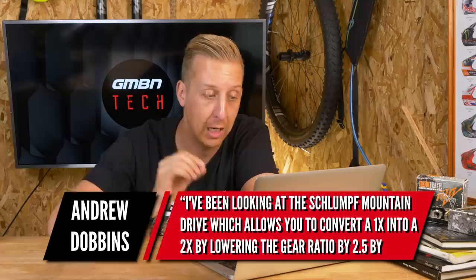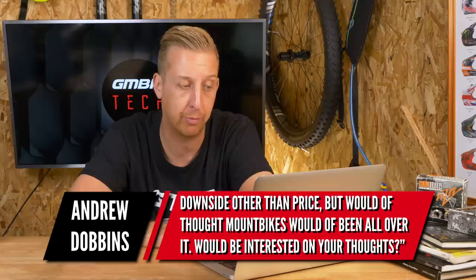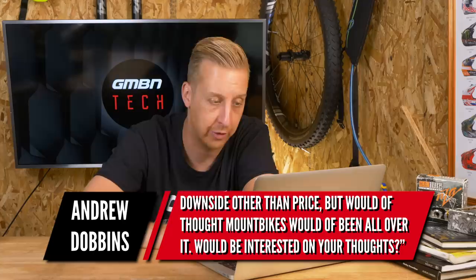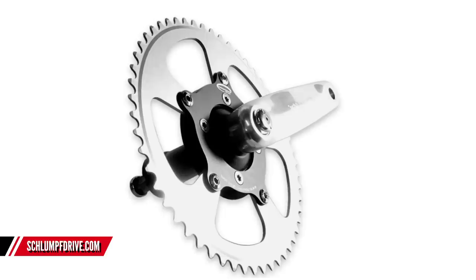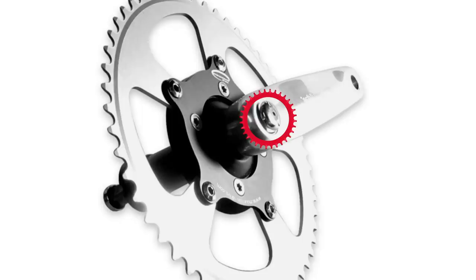There's a great one from Andrew Dobbins. He's been looking at the Schlumpf Mountain Drive, which allows you to convert a one-by into a two-by by lowering the gear ratio by 2.5x, simply by pressing the side of the crank. He hasn't seen anyone review or discuss it in detail, and while he guesses there must be downsides beyond the price, he'd have thought mountain bikes would have been all over it. The Schlumpf Drive is basically a planetary gearing system — it's got a set of gears that engage, with a little lever you kick with your ankle on the center of the crank to engage the overdrive or secondary gear.